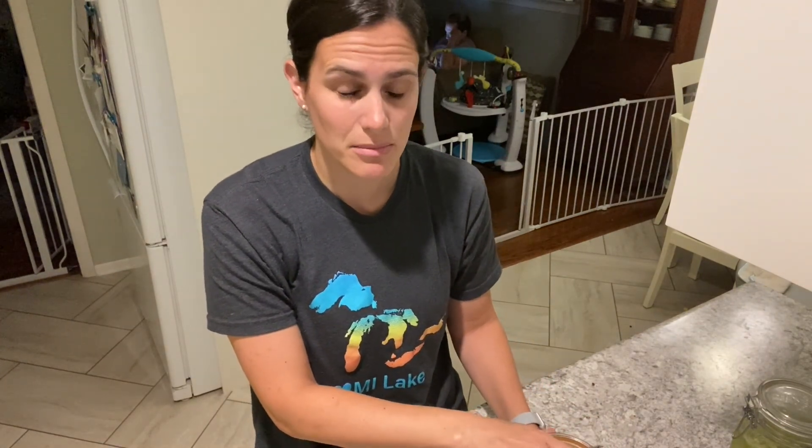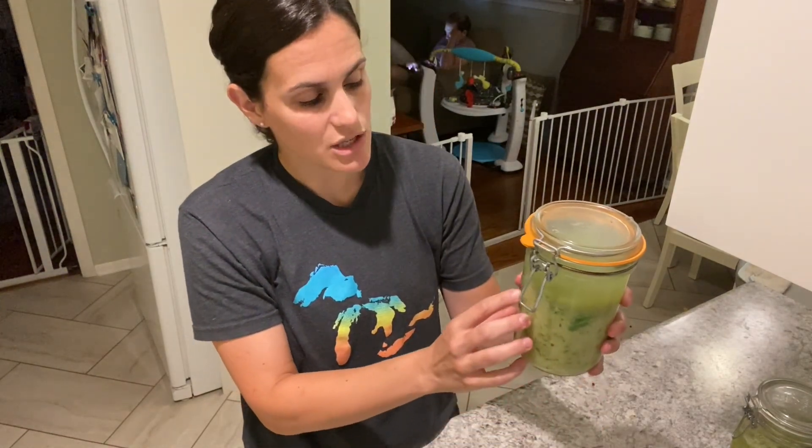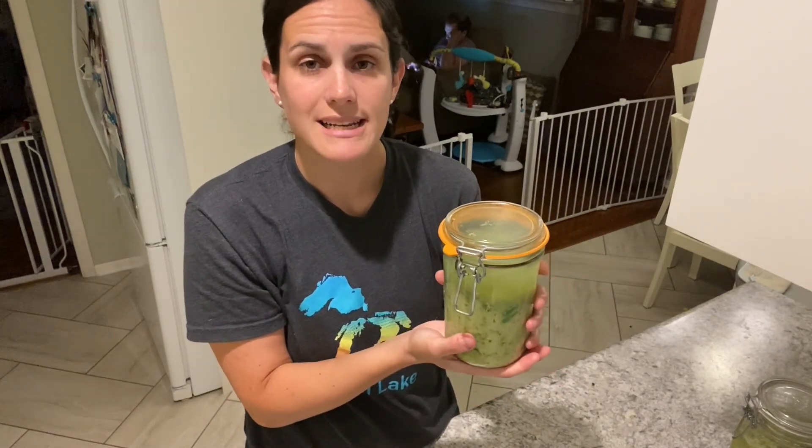Bubbles will start forming after about a day, maybe even sooner depending on how warm it is in your kitchen. As those bubbles rise, you'll notice the cabbage level and the brine level rise — that's perfectly normal.